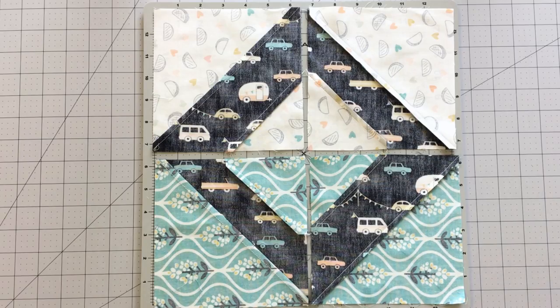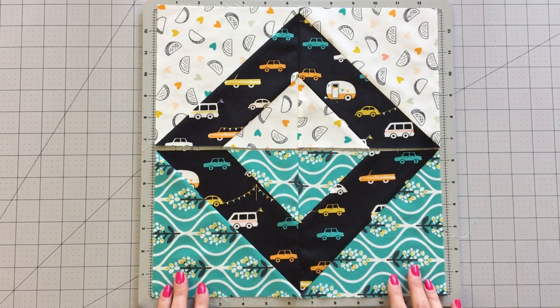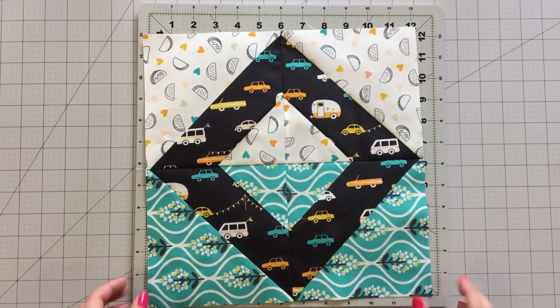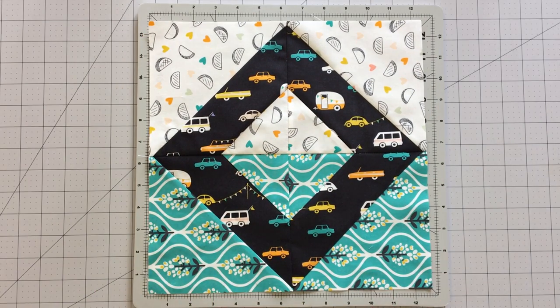Place your 4 blocks out following the block design and make sure your seams are pressed in alternating directions so seams will nest into place. Sew your blocks together to create a 4 patch block and your linking block is complete.